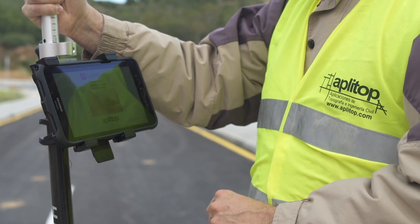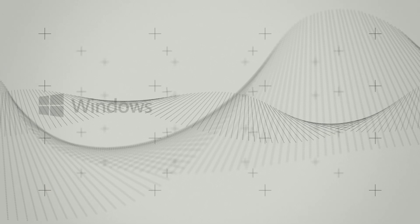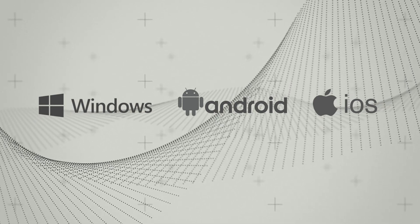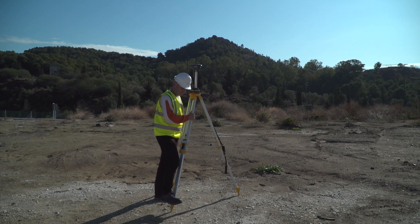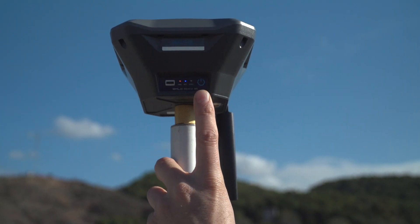The application runs on tablets and smartphones with Windows, Android and iOS operating systems and has a variety of different modules and features. The software has multiple options for surveying and setting out plots, land and linear works.